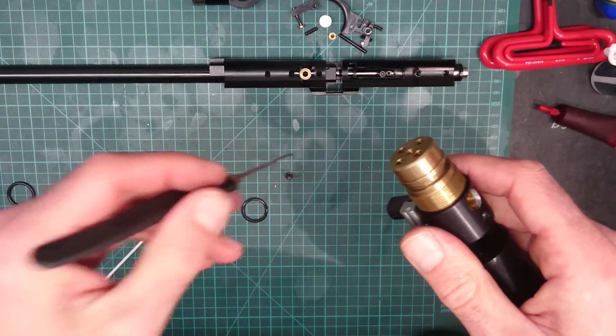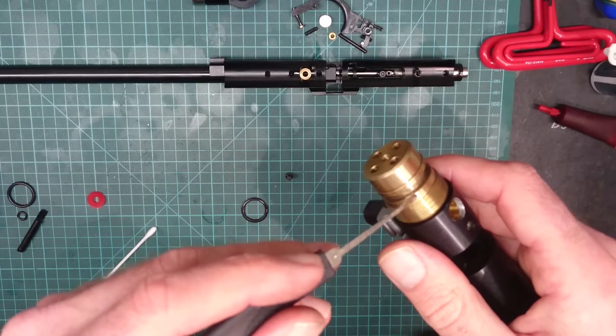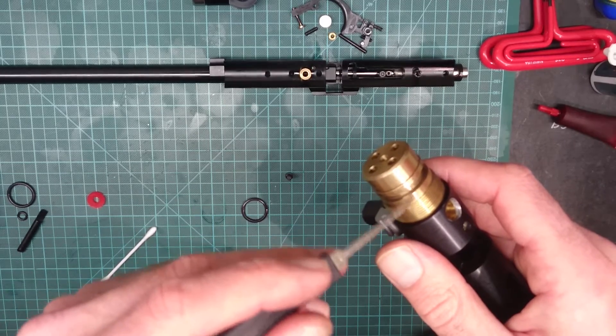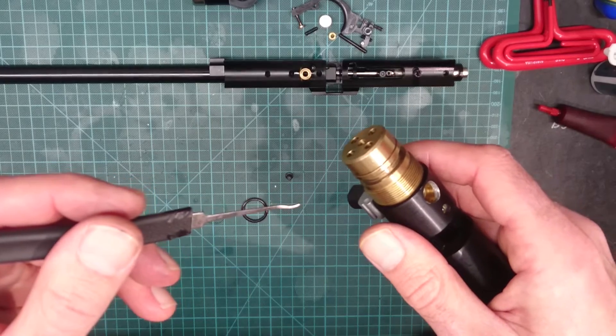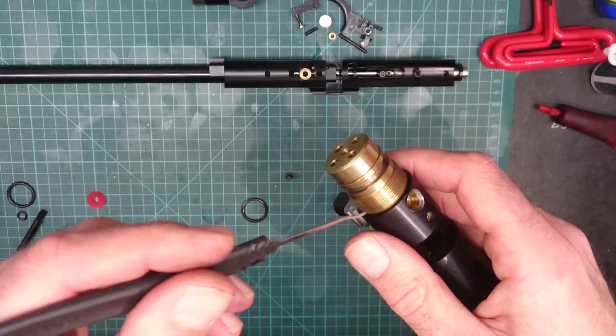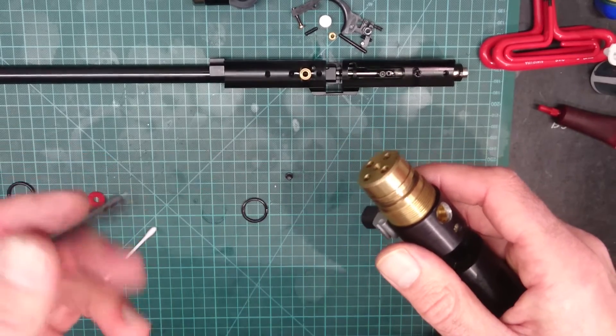Now if you've got a small scratch on it, basically what you've then got is a little tunnel, a little channel for the air to leak past the O-ring, and that will obviously allow it to leak very slowly, or badly if it's a deep scratch.